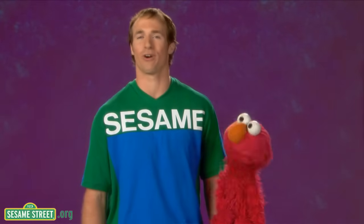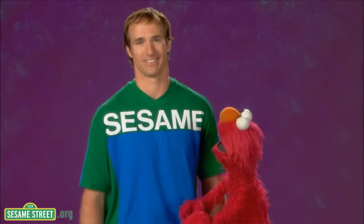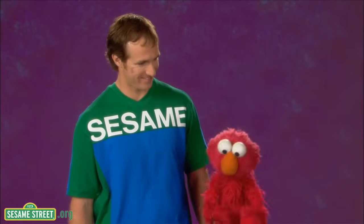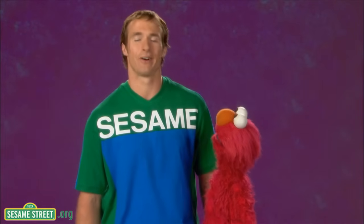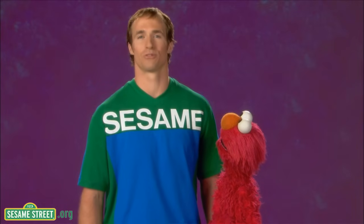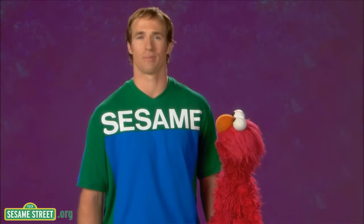I play football, and they measure all the time in football. That's true. They use those orange chain thingies, right? That's right, they do, Elmo. Well, tell everyone what measure means, Mr. Drew. OK. The word measure means to use a tool to find out how long or tall something is.